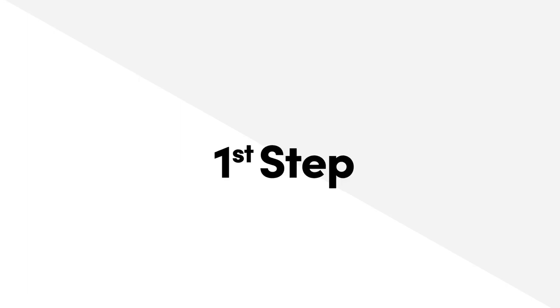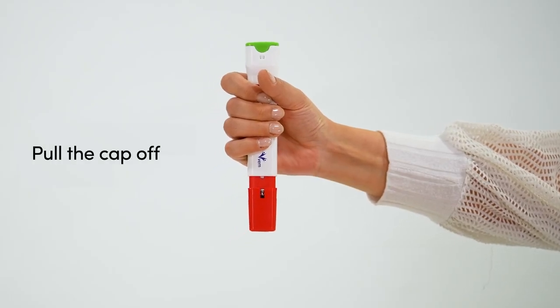Step 1: Grasp the Penipin Auto Injector's wide grip and pull off the cap.